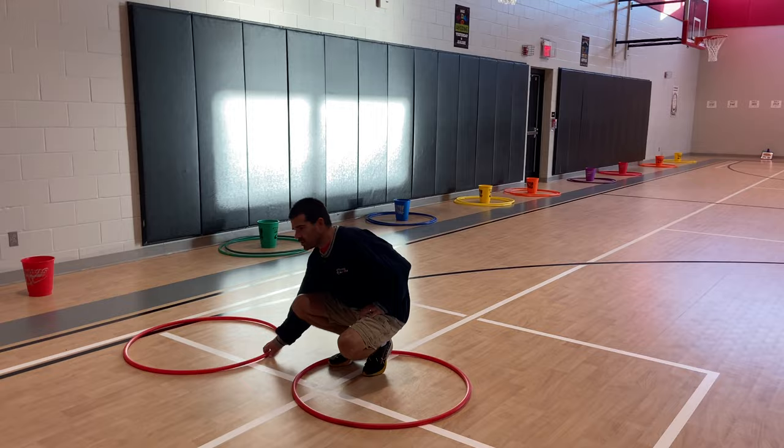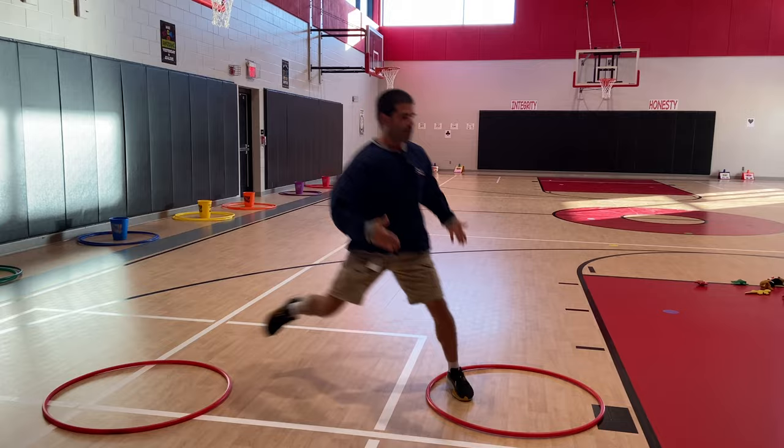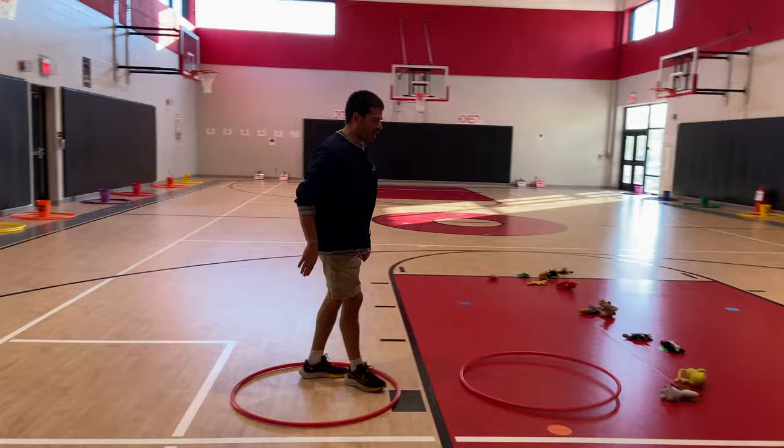Some students like to go a little further away, and we said that's okay — but remember, you've got to reach back for that hula hoop. We told them if you touch the floor while reaching back, you have to start again. So anytime they touch the floor, it's an automatic restart.